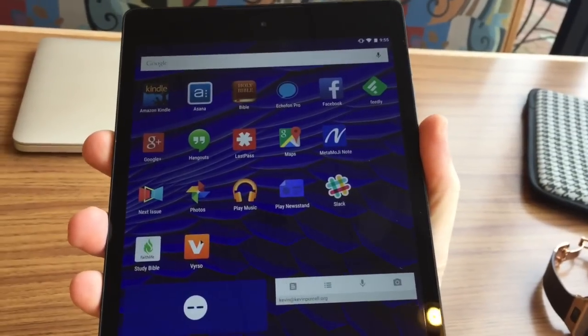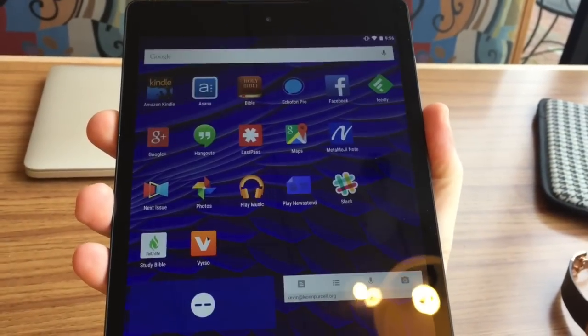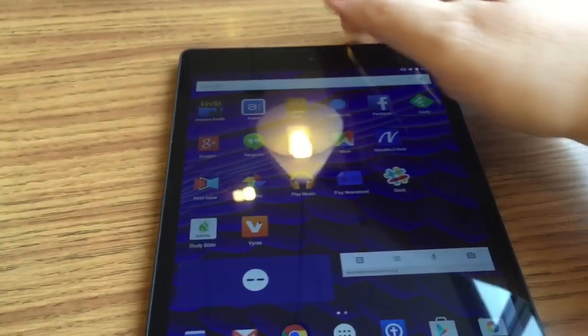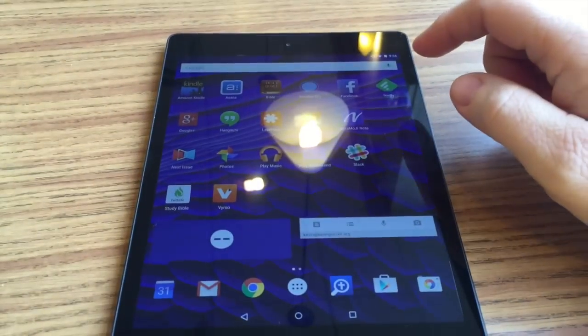Now we have restarted the tablet, and notice that with Google Now off, it is rotating without any trouble whatsoever. Works just fine. And we'll show you that Google Now is not on when you swipe — it no longer shows the Google Now screen.